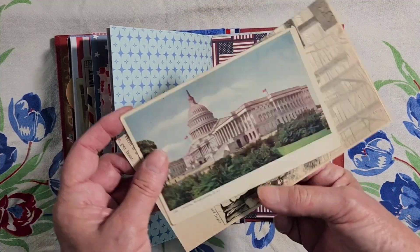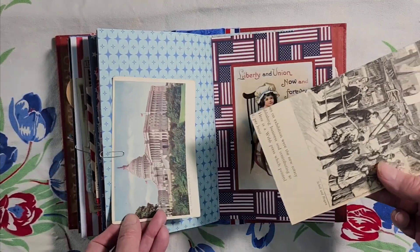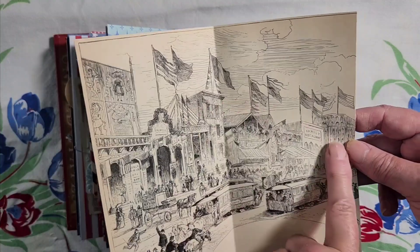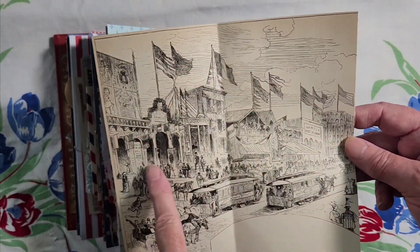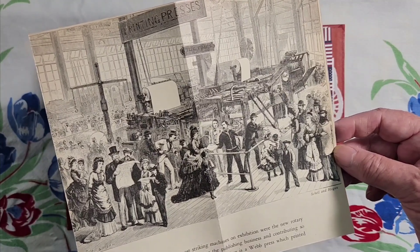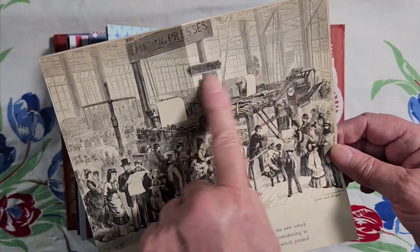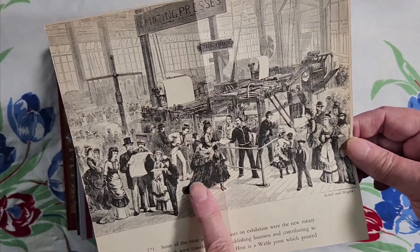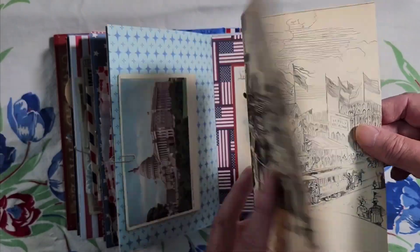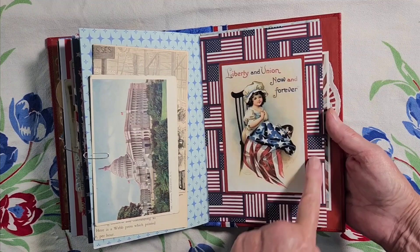This is the Capitol building again. And this is a picture of a centennial celebration — they had all the flags out up here. They had exhibits, and machines were rotary presses on exhibit. This looks like the 1860s or 70s. And little Betsy Ross, who sewed all these flags.